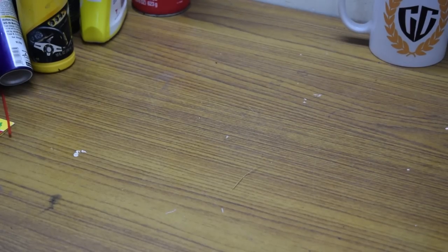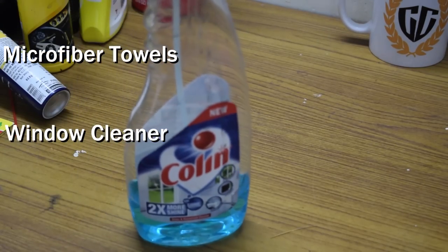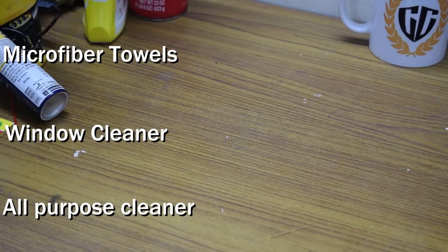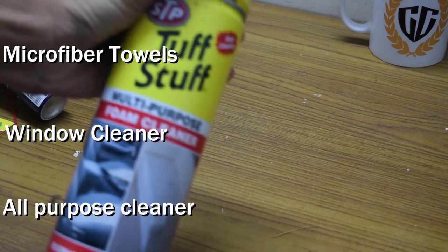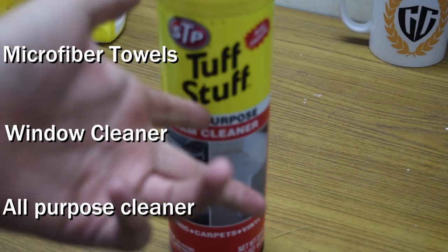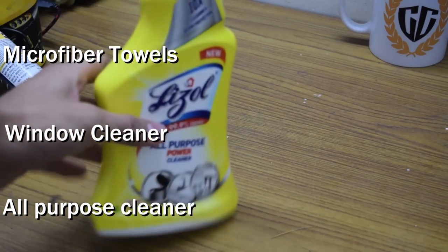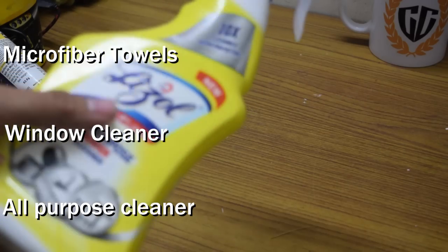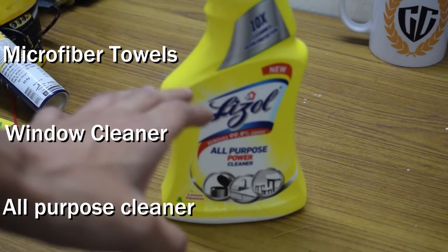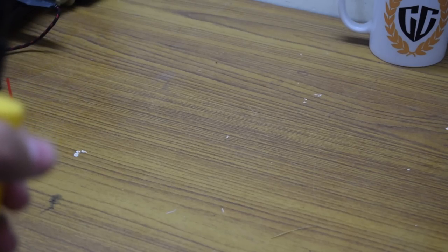So we are inside now. The first and most important thing you need is microfiber towels. Next you need window cleaners to clean all the glasses. For leather seats you need leather cleaners; if you don't have leather seats, an all-purpose cleaner works. I have this STP Tough Stuff — it's an all-purpose cleaner that cleans wood, metal, fabrics, leathers, rexines, and fake leather. You can also find Lizo all-purpose cleaner which is very cheap. One thing to keep in mind — it's a concentrated formula so you need to dilute it in water, otherwise it can stain your plastic.